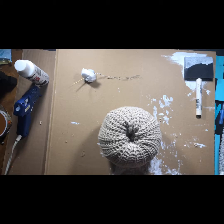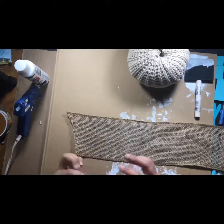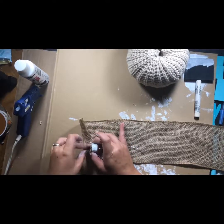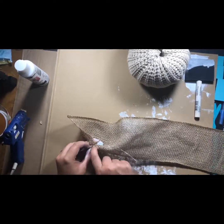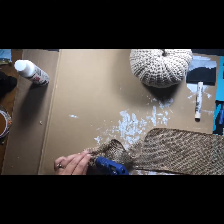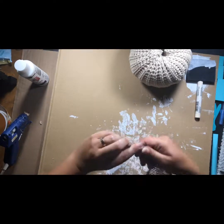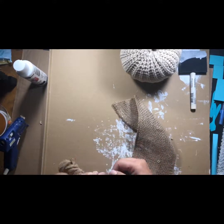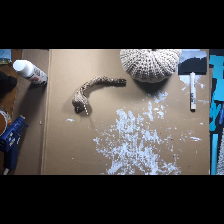I cut my burlap — it's a big roll I think I got from the dollar store or Michael's. You just wrap it around the stem, hot gluing as you go. There's no real method — I wanted it to look a little rustic, so I just went with the flow, twisted it around the metal wire stuck through the top of the pumpkin, cut it off, and hot glued it at the end. I'll just trim it a little cleaner after.